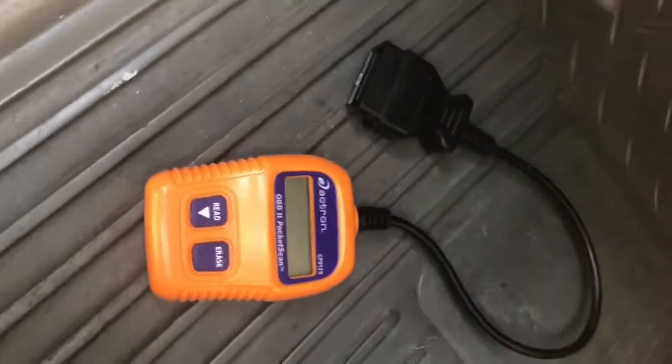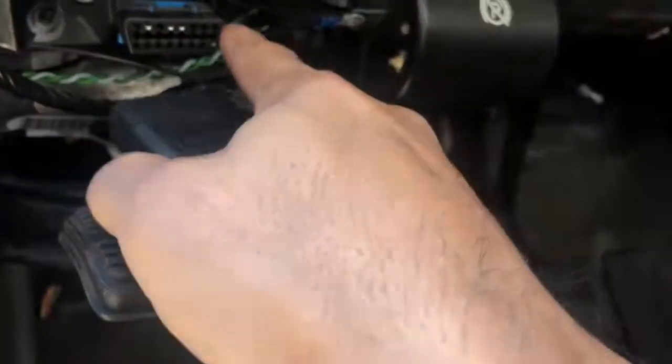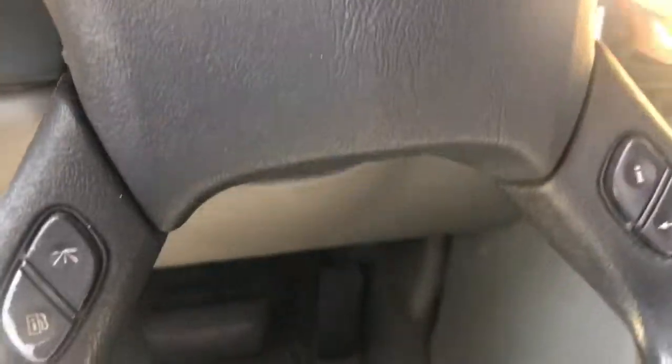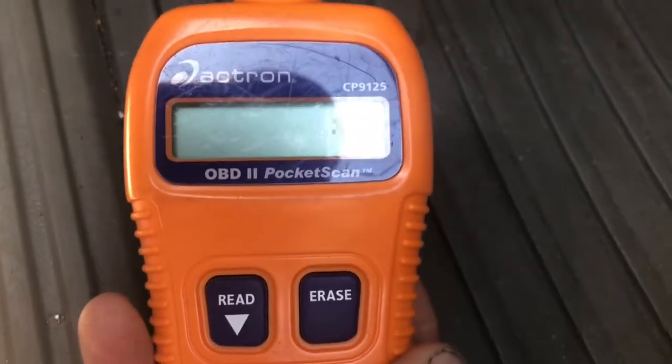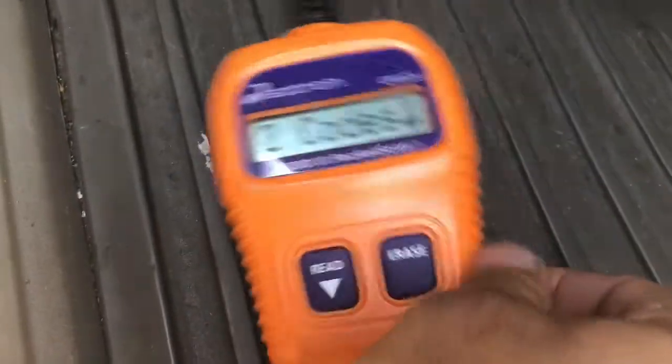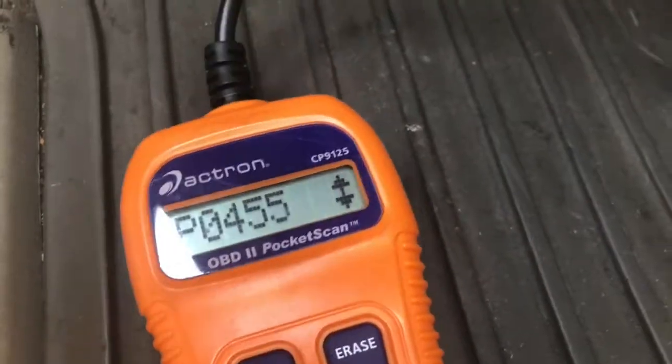We're in the avalanche right now and we are going to be using the OBD2 scanner to see what our error codes are. If you've never used one of these before, they're real simple. You can pick them up pretty cheap at AutoZone, O'Reilly's, any auto parts store. So what you do is you go under your steering wheel and find this little connector right here. You just plug that right into there and that's it. Then as you can see, it's powered up. Now you just turn your car on. All you do is just push read. And you see it says two codes. Let's hit read down and it's the P0455.